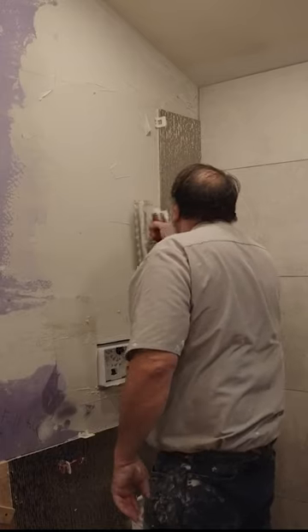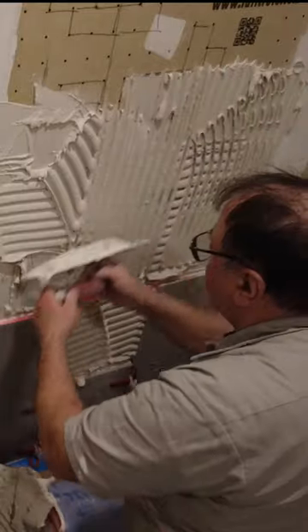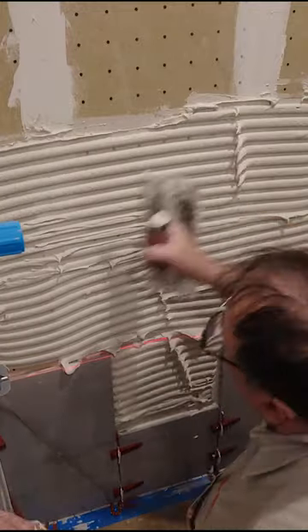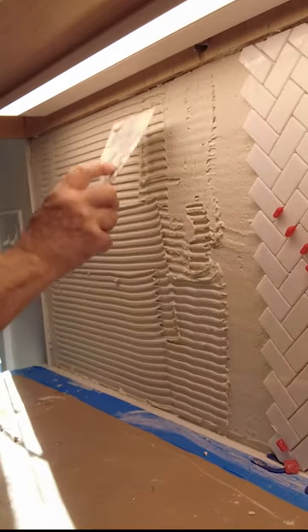So which one do you use? How much do you use? What kind of tool do you use? These are all questions you're going to need to ask if you're installing tile. And what am I talking about? I'm talking about thinset — the glue that holds the tile to the surface that you want to cover.